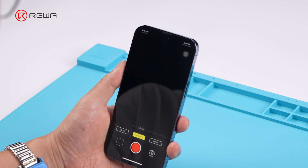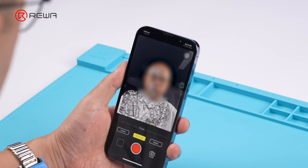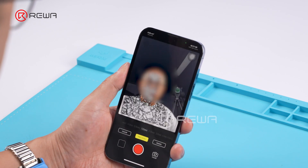Opening the Hidges app, which can generate 3D models by scanning the face. You can see that the facial model is incomplete. An incomplete face model means the dot projector is faulty.